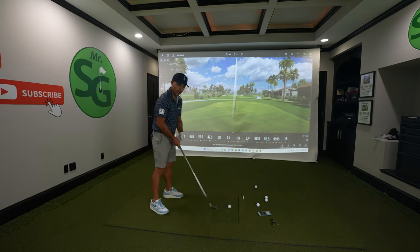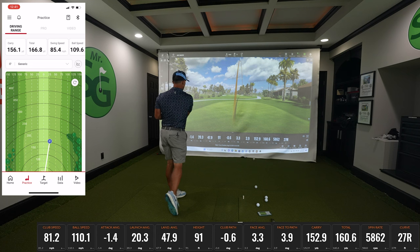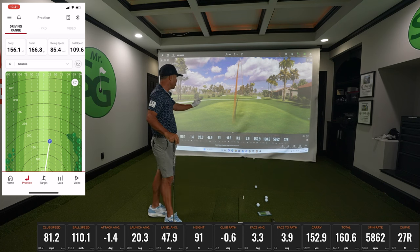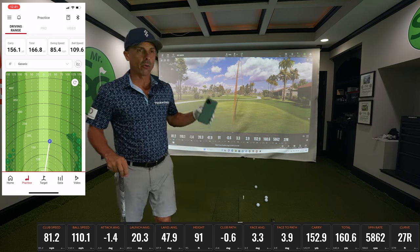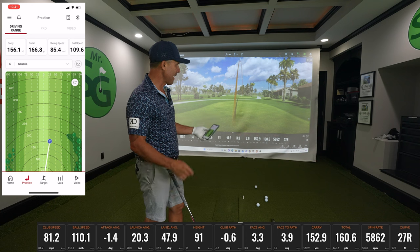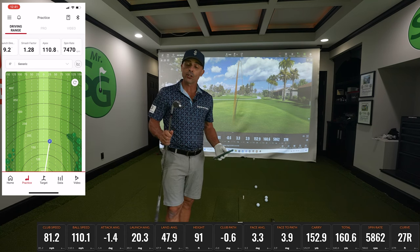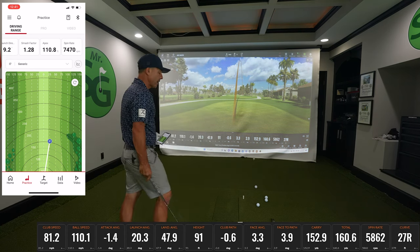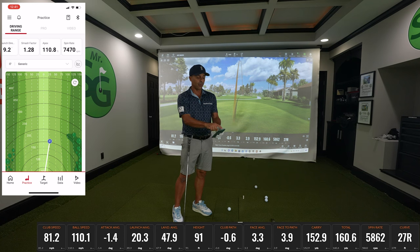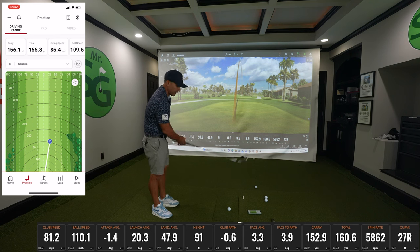156 yards on the SC4, carry distance 152 on TrackMan. The numbers I really truly care about are carry distance and spin. Is the spin accurate? TrackMan said that was 5,800 spin; Swing Caddy gave 74.70. What should your spin be with a seven iron? Seven iron is a good club to practice spin rate testing with because it should be right around 7,000. So a little low here, and that says it's a little high.